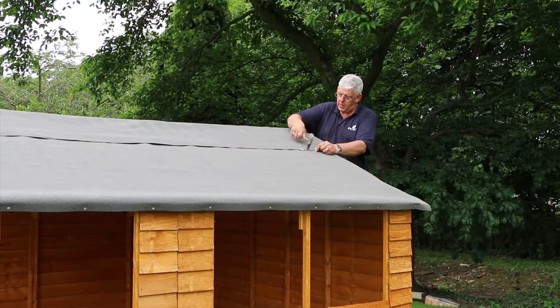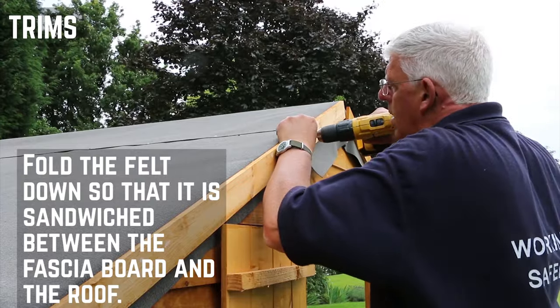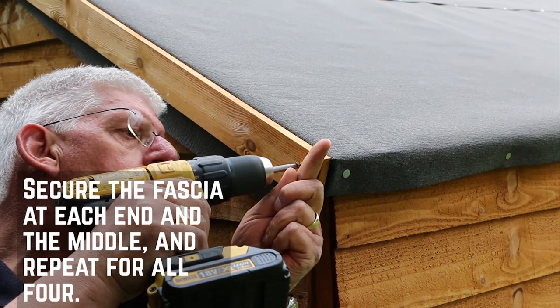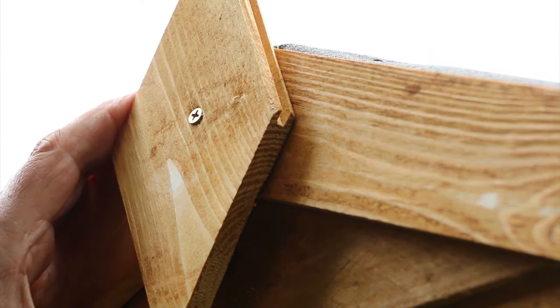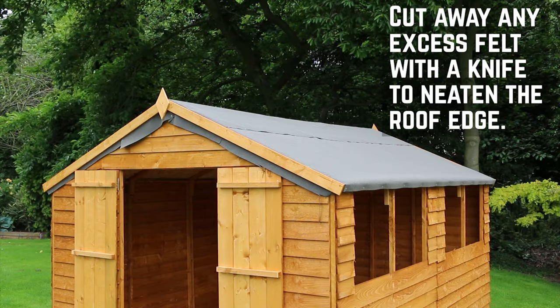With the roof finished, it's time for the trims. For the fascias, fold the felt down so that it is sandwiched firmly between the fascia and the edge of the roof. Secure these at each end and the middle and repeat for all four fascias. Position a finial over the fascia gap at each end and secure with screws. Don't worry if some felt overhangs under your fascias — this can simply be cut away using a knife.